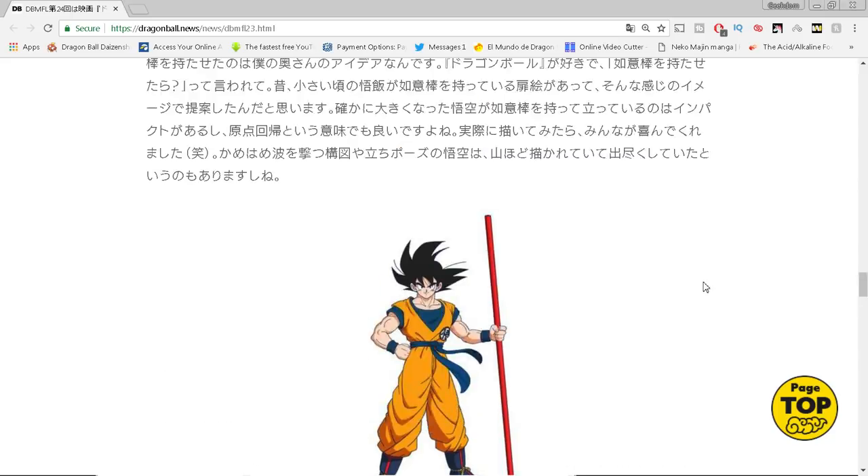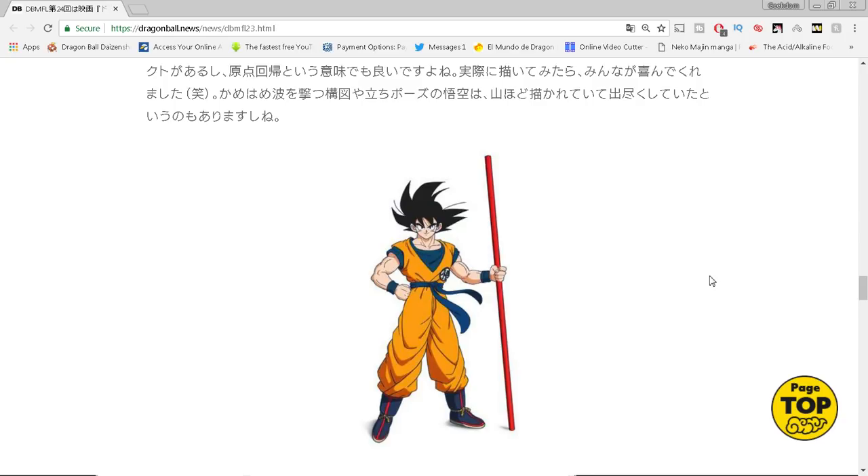Minoru Maeda was the first animation supervisor who worked on Dragon Ball and into Z. My personal favorite look for Dragon Ball is the classic Piccolo arc into the Saiyan saga — that early DBZ, late Dragon Ball look. I love Minoru Maeda's style — the rounded faces, that look. I prefer that style as the peak of Dragon Ball, though to be honest it could also be nostalgia because I watched a lot of that early DBZ stuff over and over again.